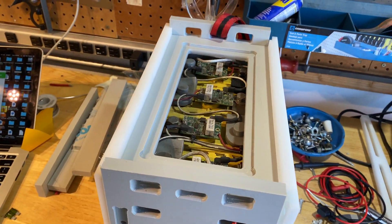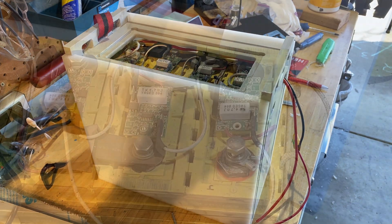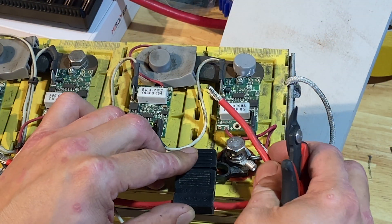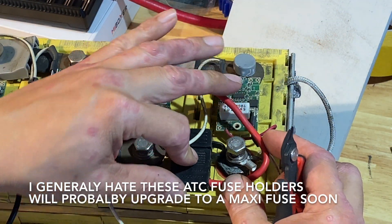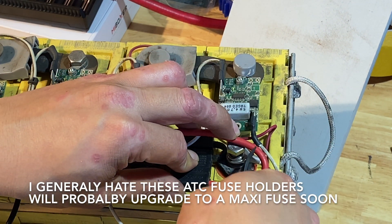My plan was to use a strap for a handle and I also wanted some finger grips to carry the batteries. I'm installing a 30 amp fuse just to protect the wiring, and I try to do a clean job of routing wires. The white wire connecting to each BMS board is the healthy signal.